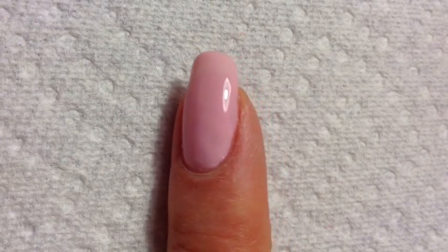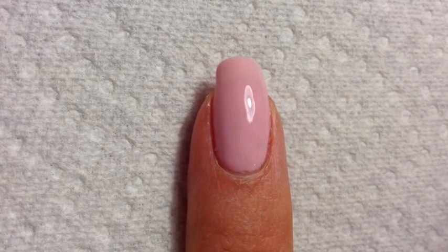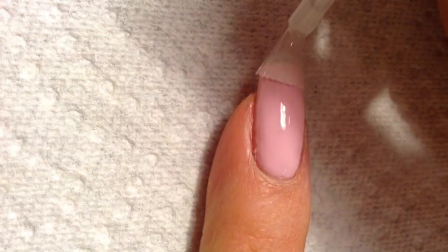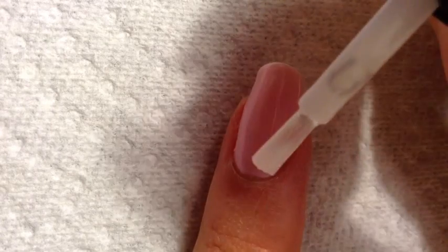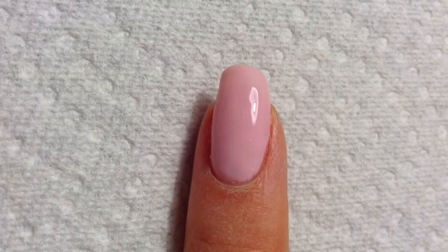After the third coat, the color is looking great. I'm going to seal everything off with the Red Carpet Manicure Gel Polish in Brilliance — this is the Seal and Shine Top Coat. For this top coat, you want to make sure that you get the tip of your nails to really seal in that color, but you also want to make sure, as with the layers before, that everything is nice and even and smooth. Let's put this under the light to cure.